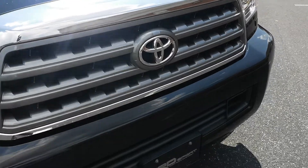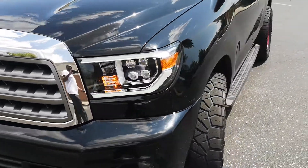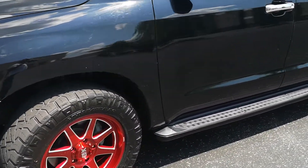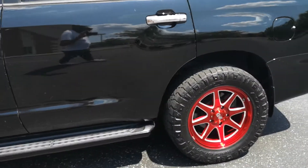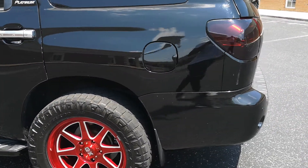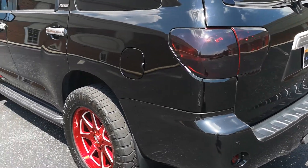Let me know if y'all have any questions — I know from my last video y'all had some. I am also selling the Blackwills on Facebook Marketplace for $675. If you're local to Chattanooga or somewhere in the area, I can meet — Nashville, Atlanta, I can meet there. Just let me know.